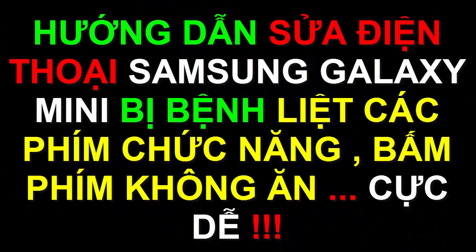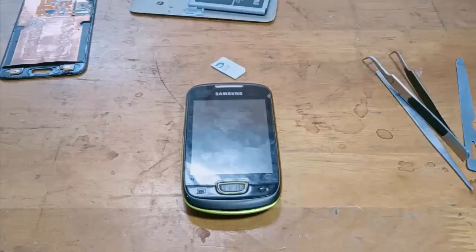Let's get started. Hello everyone, I'm going to show you how to use the Galaxy Mini S5570.